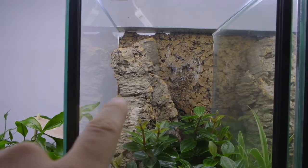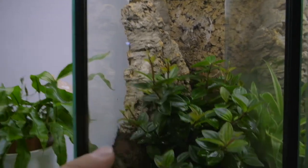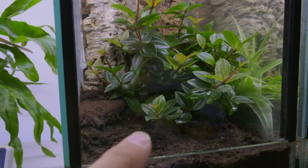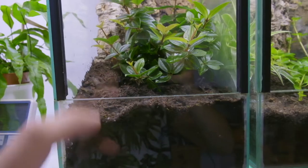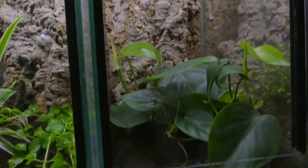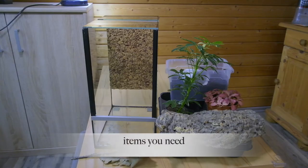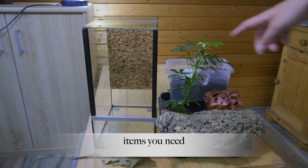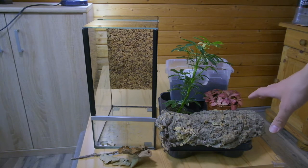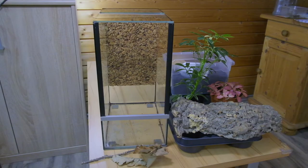When we are done with the enclosure, it looks like this. In the background there is a cork tube where the spider can hide, a few plants in the foreground, and a little bit of substrate. The other ones are nearly the same. For the setup, we need a cork backplate, a few leaves, a half cork tube, a few plants, and some earth.